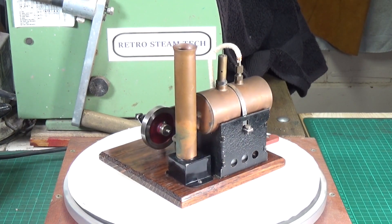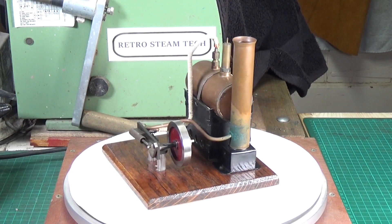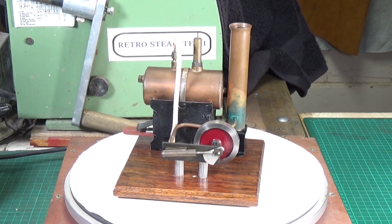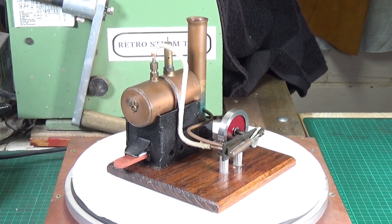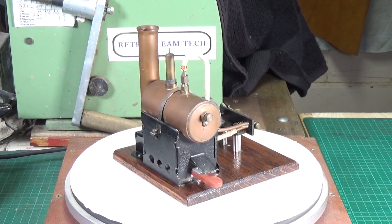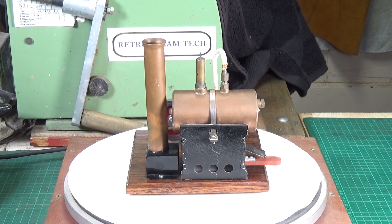The seller wasn't sure what this engine was or who the manufacturer was — he thought it was probably scratch built, and I'm inclined to agree. However, there is one particular anomaly about this engine that I find interesting. I recognize the firebox, so let's bring in the other engine so you can see where I think the firebox came from.